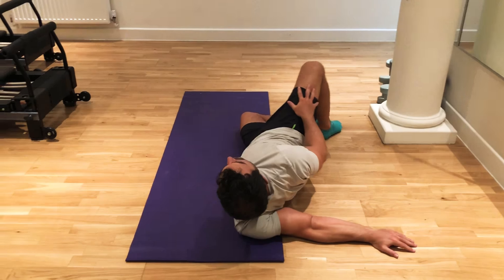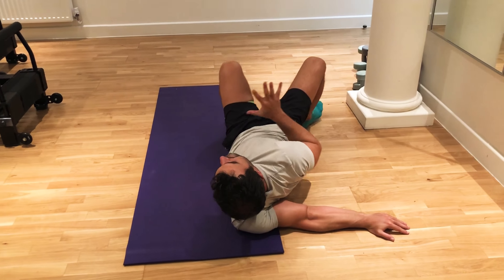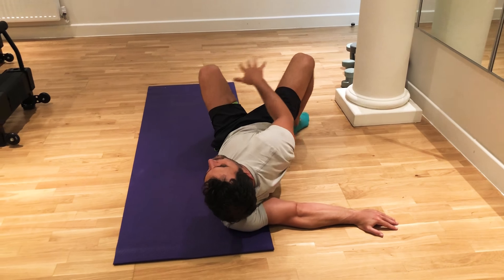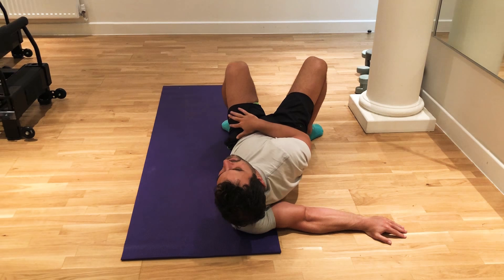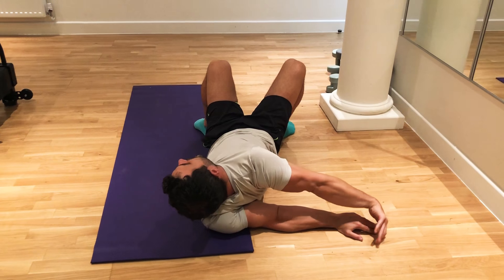From here you want to bring your attention to your legs. If you feel stuck, stay where you are. If you can, bring both feet on the floor and walk them towards your hips. Send the knees towards the side.